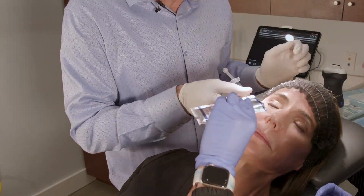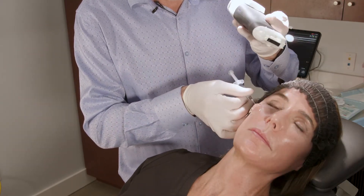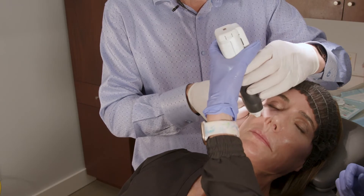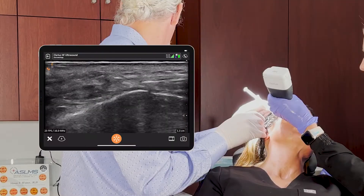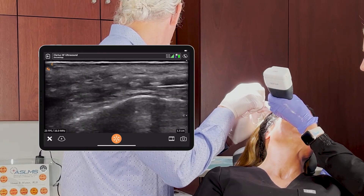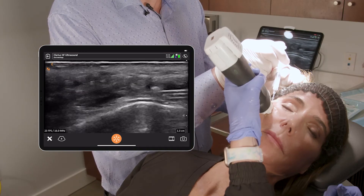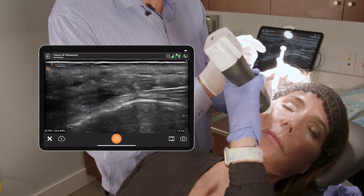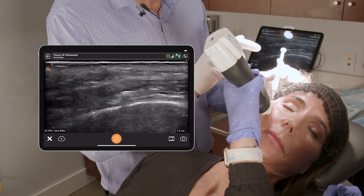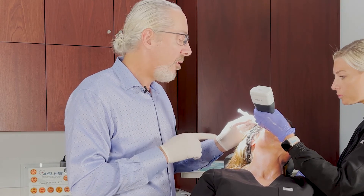Now we're going to confirm that position using the ultrasound. I'll hold it about right here. There I am below the SMAS, and you can see that I'm injecting in the prezygomatic space along the periosteum. That is a prezygomatic space injection with ultrasound guidance — a very safe plane to inject your cheeks.